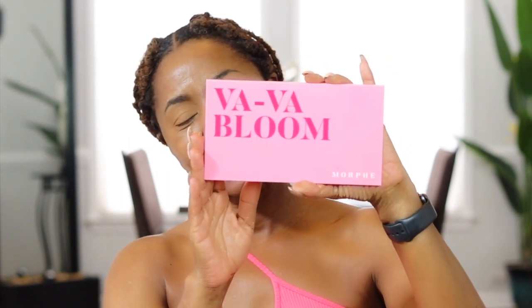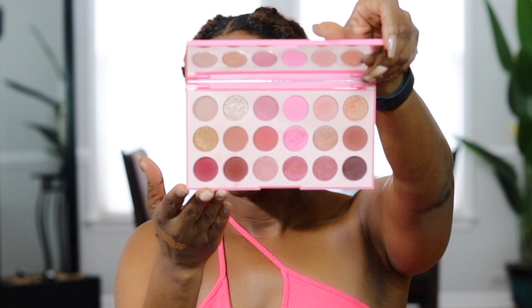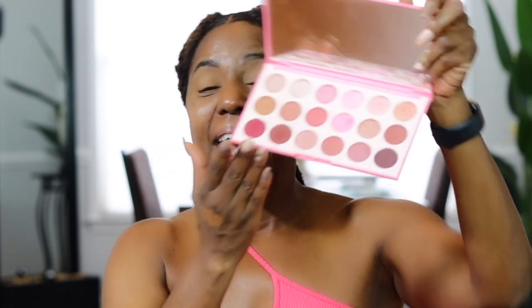Now I'm ready to put on my eyeshadow. What I'm using today is the Morphe Bye Bye Bloom eyeshadow palette — I love this palette, it is so freaking pretty. It has shimmer colors and matte colors, and that's why I like to use makeup palettes: all of the colors are in the same color family so they all blend well together. You can just go ham on creating different eyeshadow looks until you find the ones you love most.